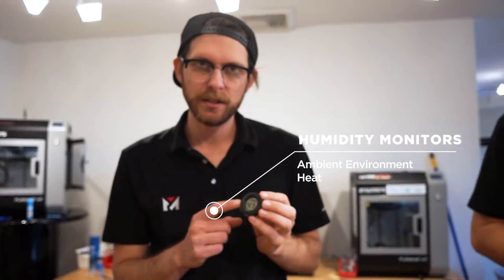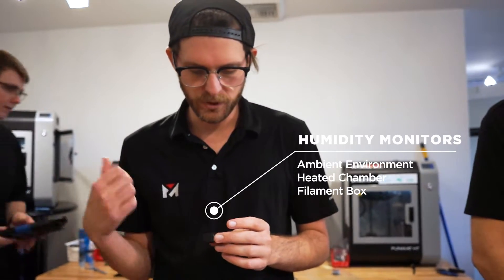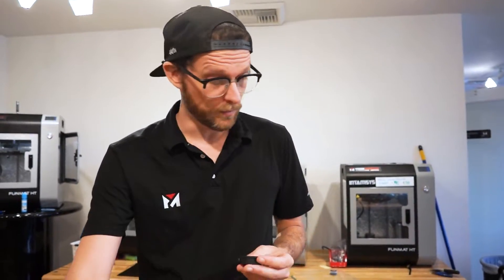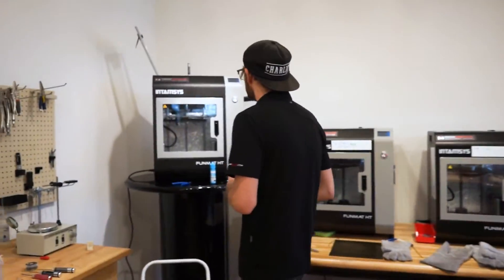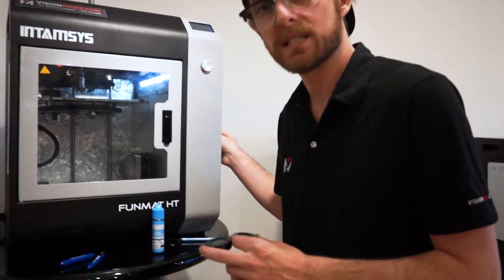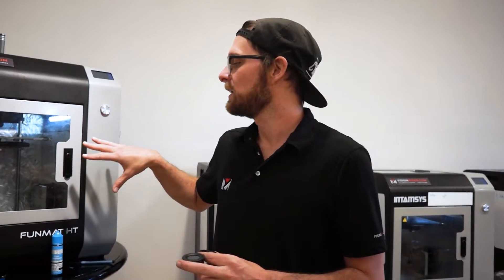We just got these machines and I was always wondering how high the humidity was inside them. I was worried because we always have to dehydrate our filaments. Turns out, relative humidity right now outside is about 49 to 47. I just threw a sensor in this machine, and even with some of the doors open it's down to 36. Inside these machines, the humidity is far lower than the outside environment.